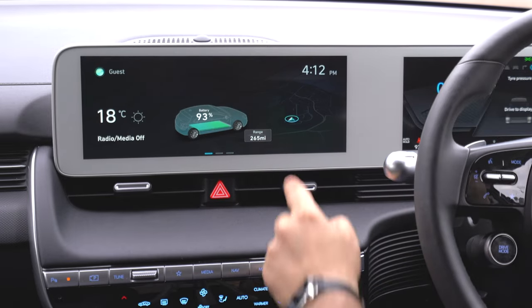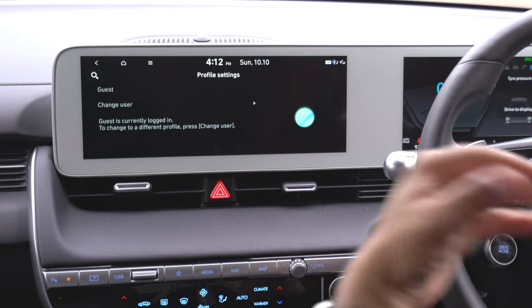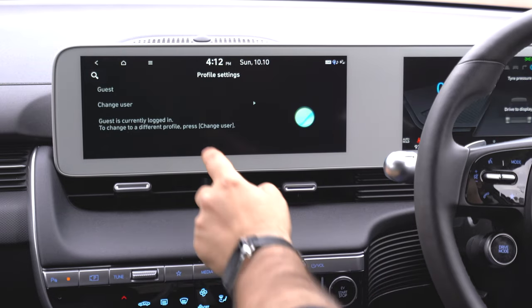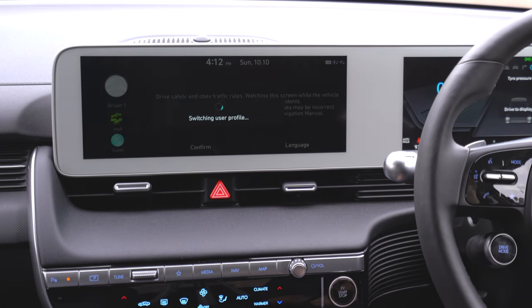You can see it says 'guest' up there. When you turn the car on, it will prompt you who you want to log in as — whether you want to be a guest or set up your own profile, which lets you adjust the settings to your own preferences. You can change users very easily.